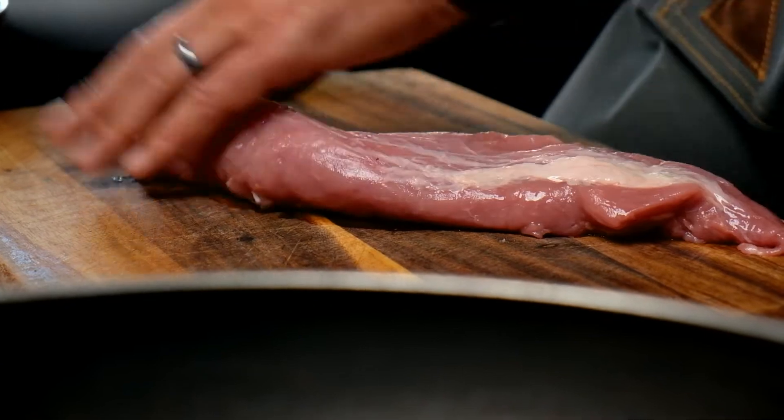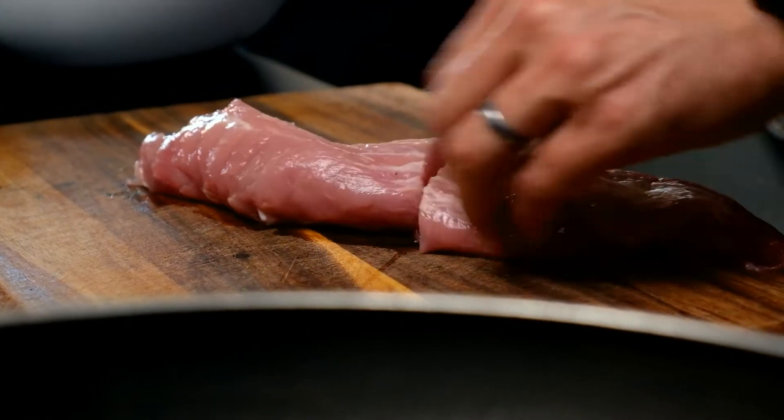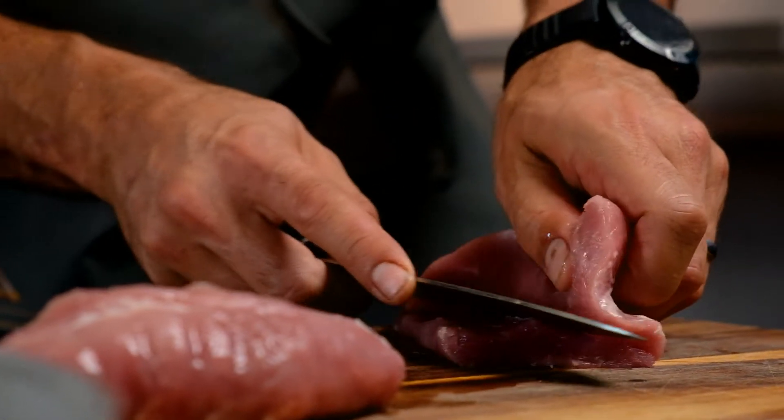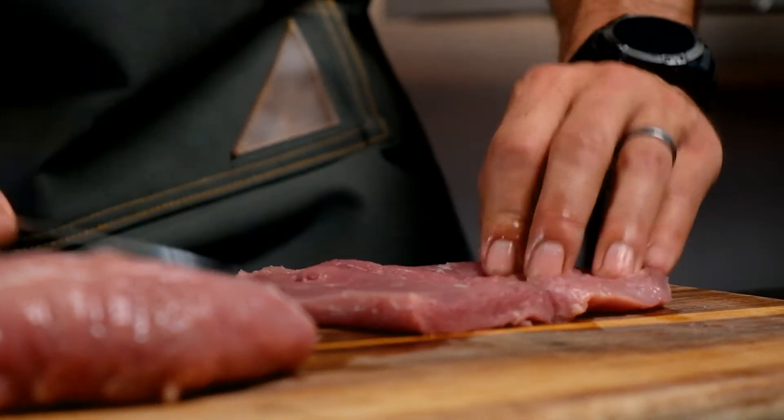Either flatten your pork fillet or your chunk of pork fillet with a mallet, or just cut the fillet in half and butterfly it into two pieces, but the aim is to have four steaks when you are done.